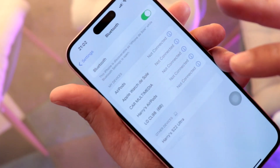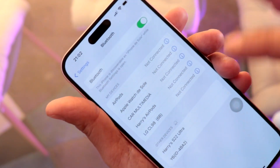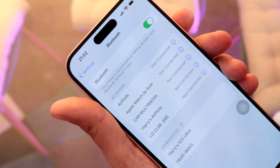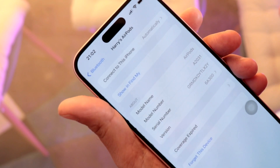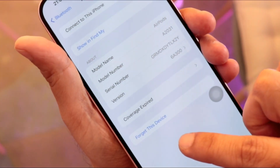You will see all the available connected devices. To disconnect one of my EarPods or any Bluetooth device listed here, touch that one. You will find many options — scroll to the last option and you will see 'Forget This Device.'